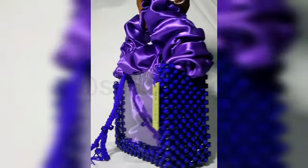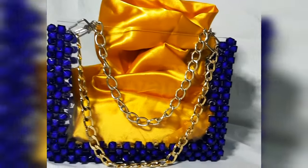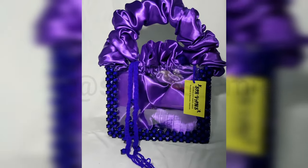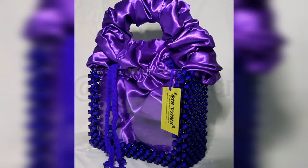Hi guys, welcome back to my channel, it's your girl. Thank you for clicking on the video. Don't forget to like, comment, subscribe, and click the notification bell. Today we are going to be making this lovely beaded bag, so without further ado let's just get right into the video.